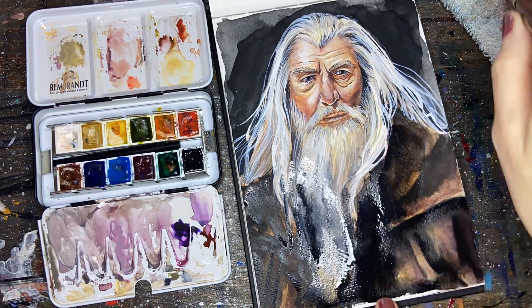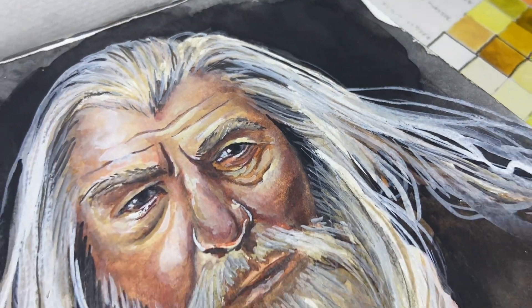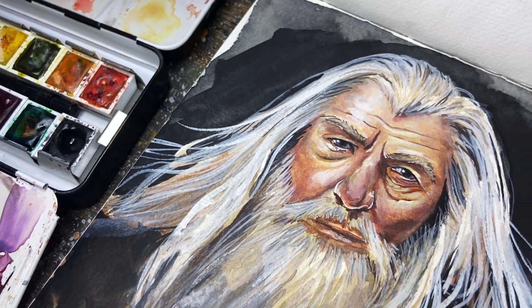Overall I had a lot of fun painting these today and I hope you guys enjoyed them and learned a thing or two. I really appreciate you taking the time to watch the video and I hope you have a wonderful week!